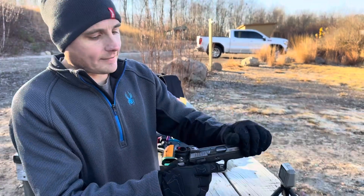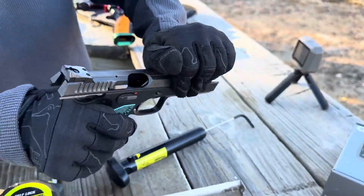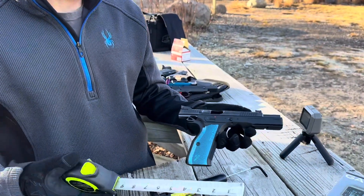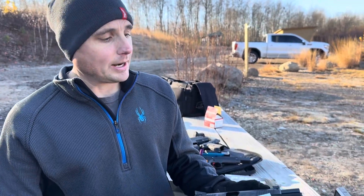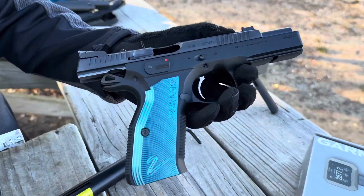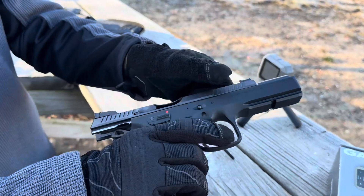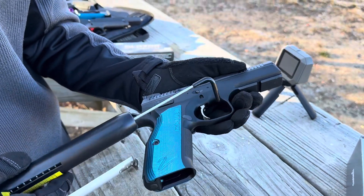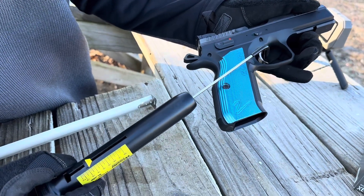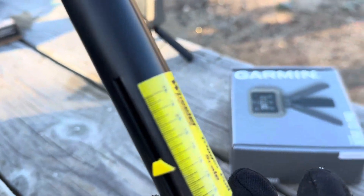Now we're going to the CZ Shadow 2 factory — just a plain Jane. Nothing in the pipe. This is an older model; it doesn't have the cutouts in the slide. The other one I sent to Cajun Gunworks and they cut the slide for the red dot. Bang for the buck, under a thousand bucks, this gun is awesome. Same 4.9 inch barrel as the other one. This factory trigger is closer to a three — a little over a three pound trigger. They're awesome.